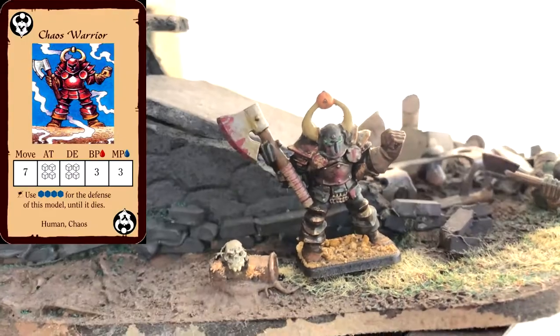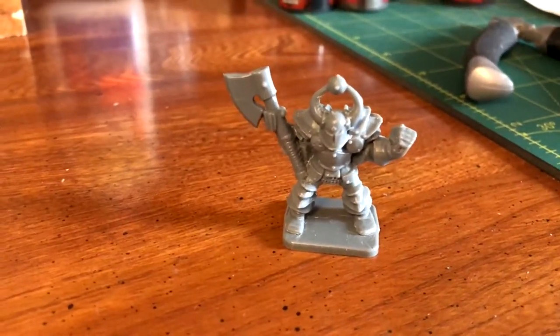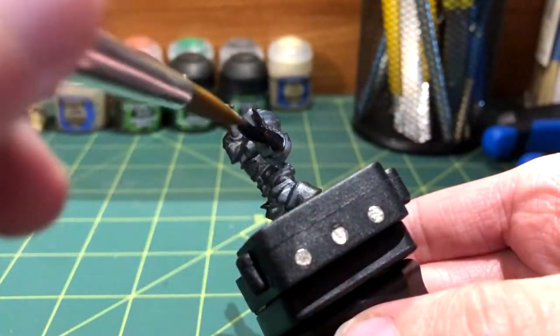In this video, I'll be showing you how to paint Chaos Warriors for Hero Quest or Warhammer. This particular color scheme is based off of Black Legion Chaos Space Marines. The first step is to prime the grey miniature with black primer. If it missed some spots like I did, fill those in with Abaddon Black to hide the remaining grey.